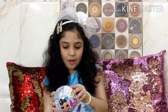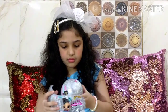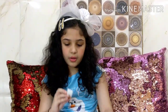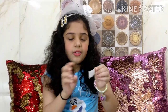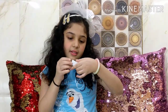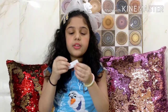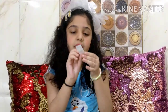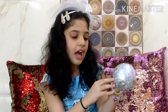First we are going to open the zipper and let's see what we get inside. So here is our clue. Over here you can see it says 'Glitter Party.' If you don't know what the clue means, you can just turn it around and read it - it says 'Glitter Party.' What do you think - which doll do we get? I am really confused!